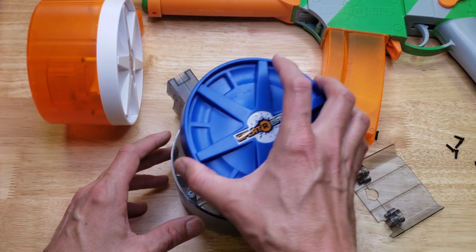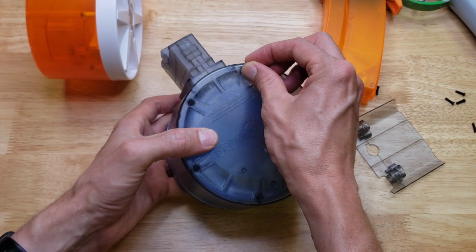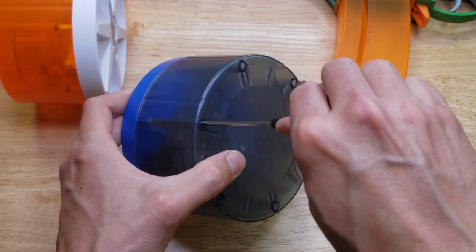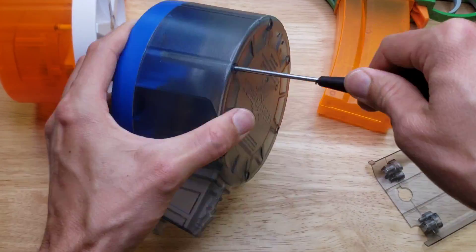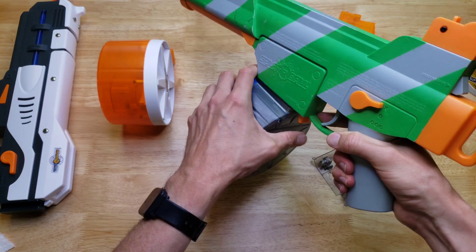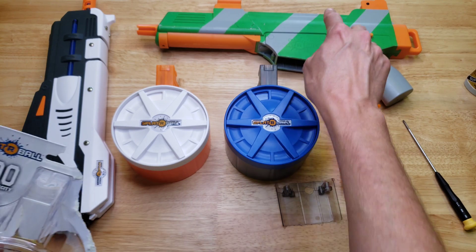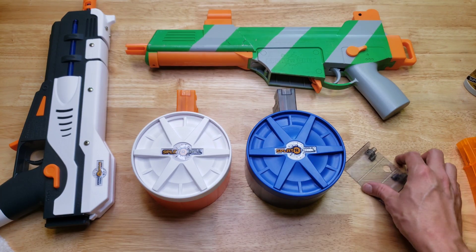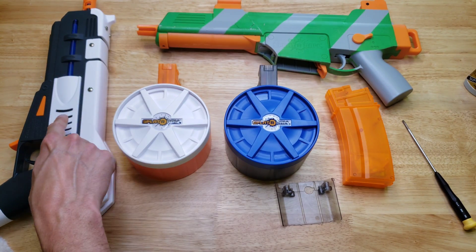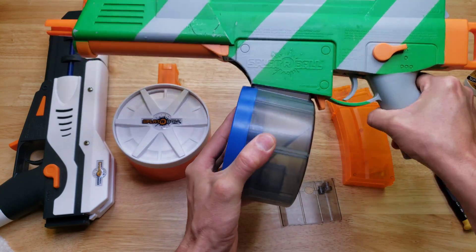All that's left to do is put the cover back on and put the screws back in. And that's it. We have now successfully converted the 800 round capacity magazine intended for the Spiderball SRB400 — just by opening it up and removing the baffle on the inside — into a 1200 round magazine, just like the one that comes stock with the SRB1200. Now you have an SRB400 with a 1200 round magazine. How sweet is that?